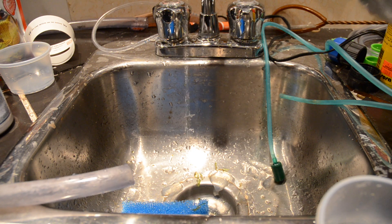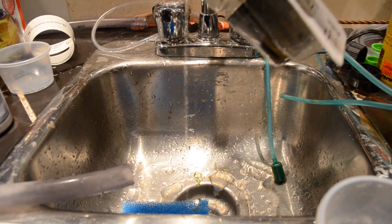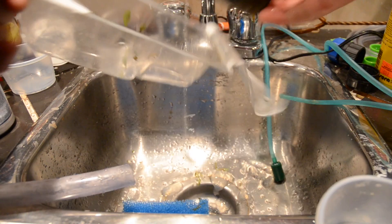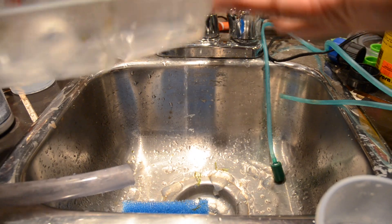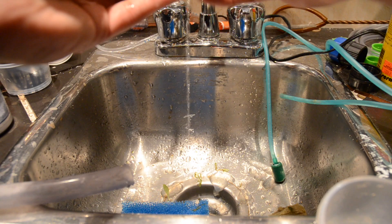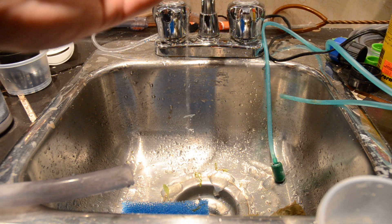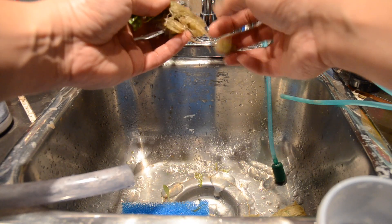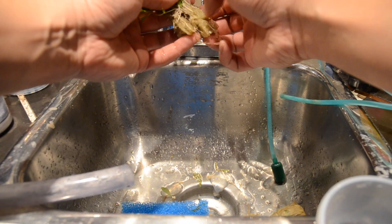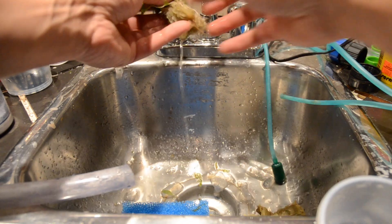This is the Hygrophila, the Hygrophila. We try to get and expose the roots. Running it under water — help stream off the roots.